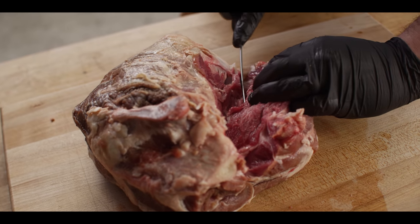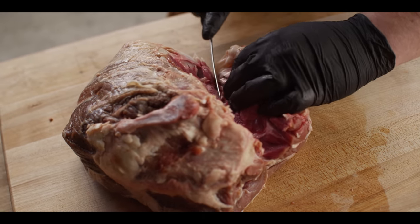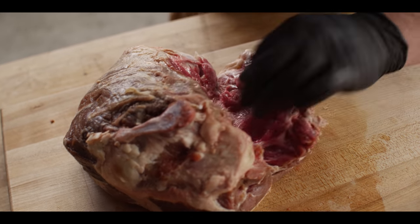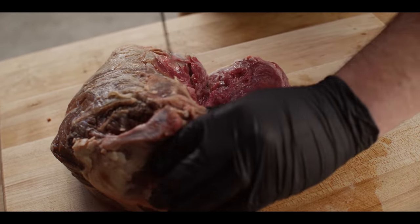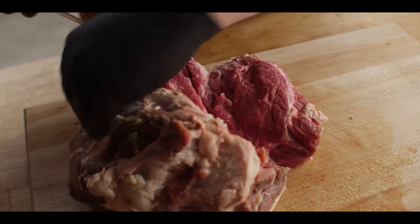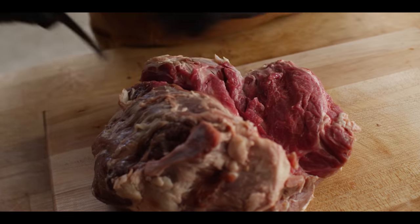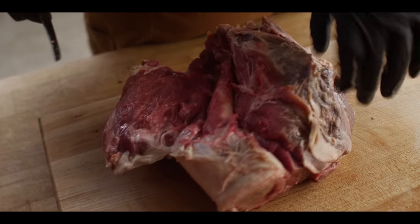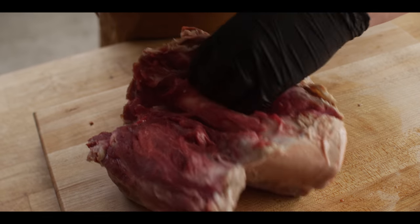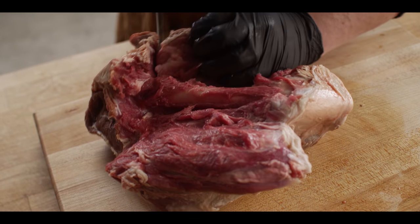You can actually buy these bone-out. You'll probably pay a bit more because the butcher has to do more work to get that bone out. On the other hand, you're paying for this bone right now that you're probably not going to do anything with unless you're gonna make a stock. But I do think that it's a good skill to know — good practice for your knife skills.